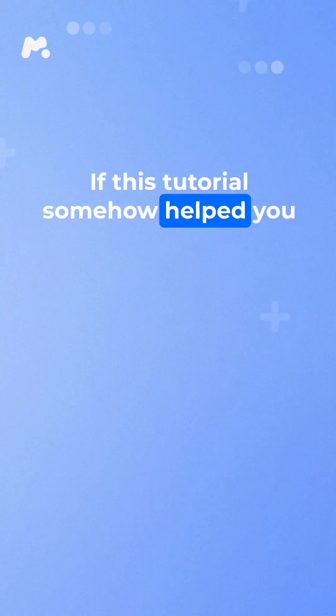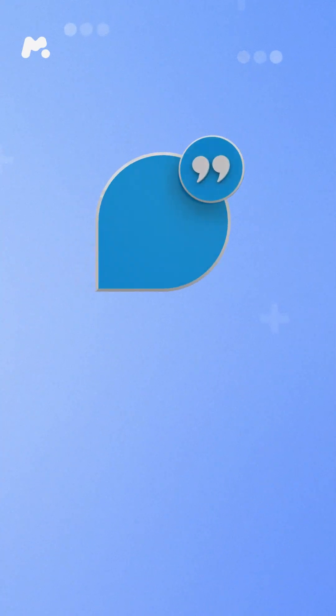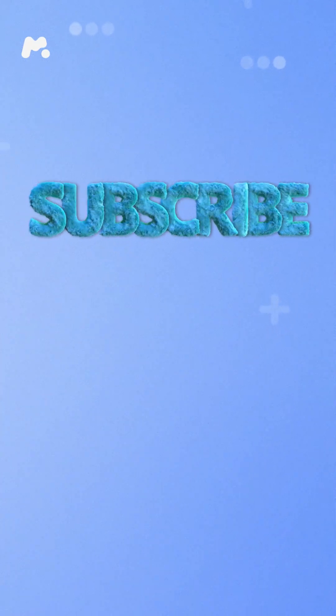If this tutorial somehow helped you, hit that like button, leave a comment if you're confused or if you just want to chat. And of course, subscribe for more thrilling tech adventures. Thanks for watching.